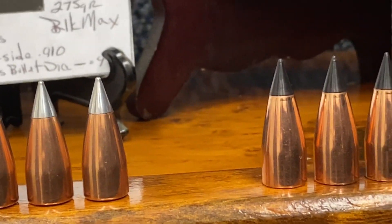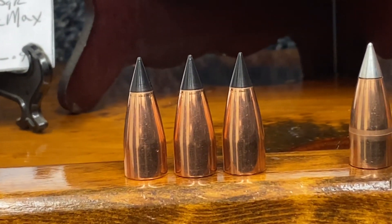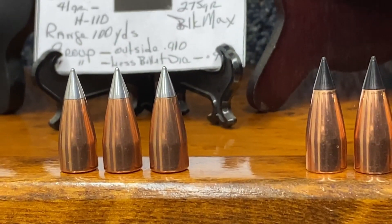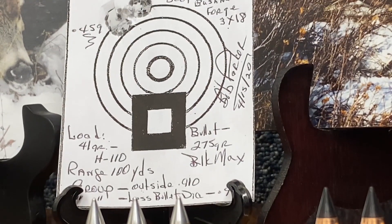My personal favorite is the 275 grain Black Max. It has a 28,000 jacket and a composite tip that lets this bullet expand at standard muzzleloader velocities — it'll expand at 1,500 feet per second. It shoots extremely well for me in my Ruger Number One. I'll pull back and get a shot of the target showing how my rifle shoots.